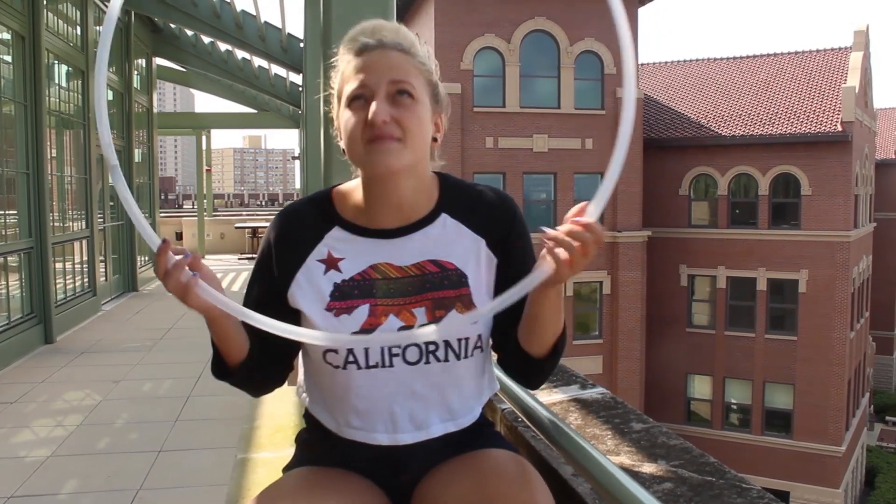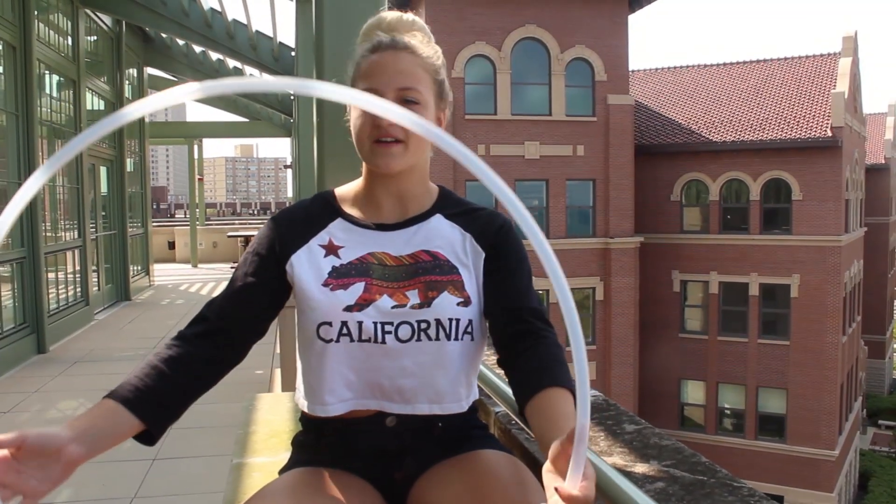Alright, so recently I've had a few people ask me for a tutorial on the chest roll, head toss, chest roll thing. The size of the hoop for this trick does matter a little bit. I'm using a 28 inch 5 eighths polypro.